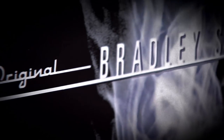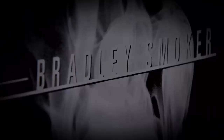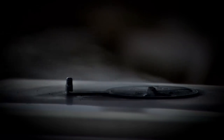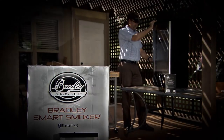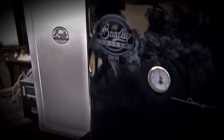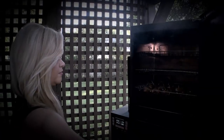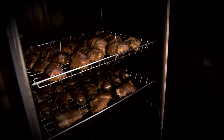Many said that we were just obsessed when we started — that there had to be an easier way to smoke food. As time passed, the Bradley family created a lineup of Bradley Electric smokers that has made it easier for the novice or even expert chef to get perfect results every time they use it.